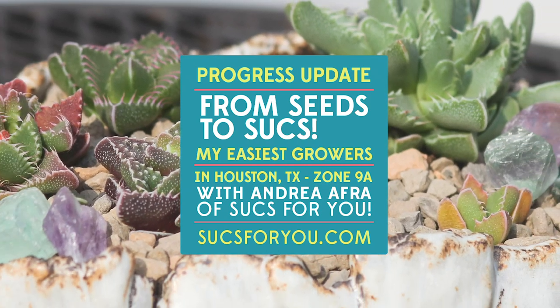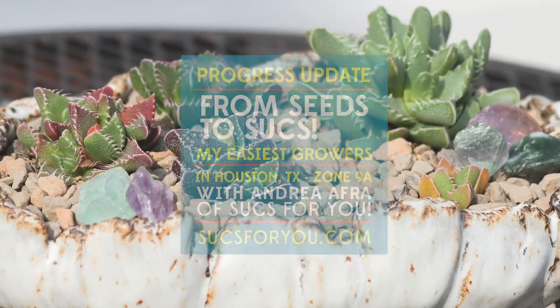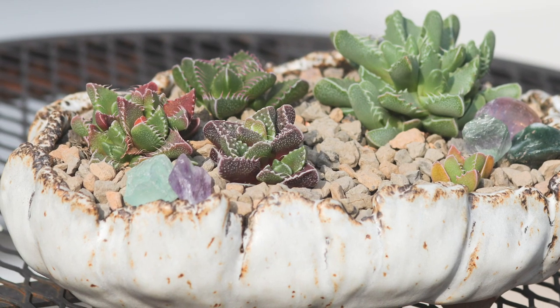Hey y'all, it's Andrea with Sucks for You in Houston, Texas, and here is a video on seedling progress — some updates for y'all.